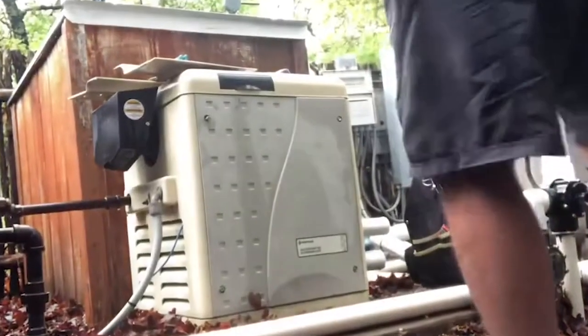Hey guys, welcome back today. We are changing out a master temp pool heater — check it out.